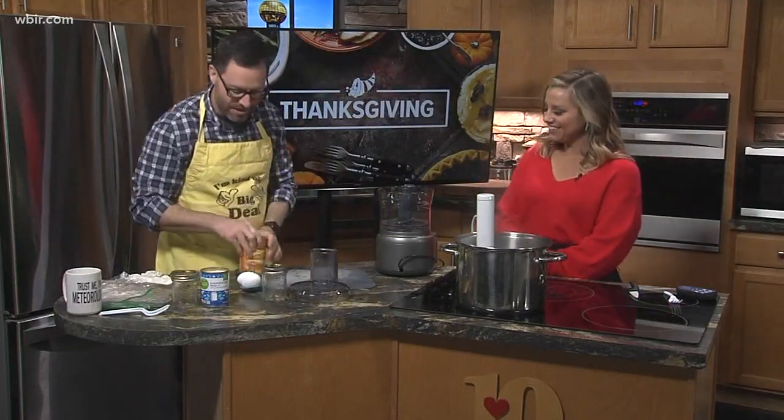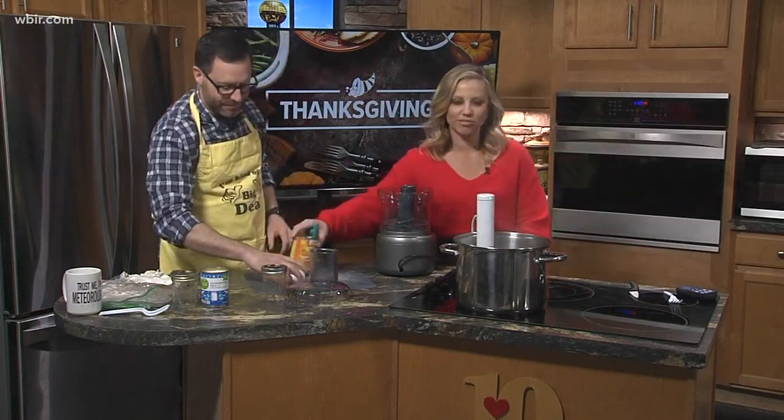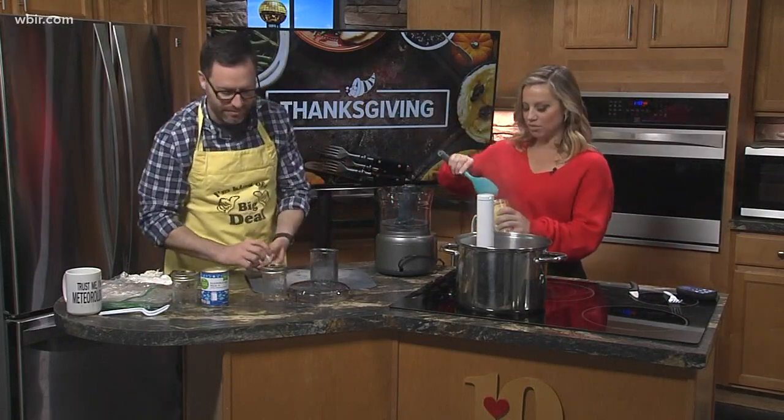Abby, you want to help me out this morning? You want to put your apron on? I brought you an apron. It messes with my microphone — it wasn't as cute, was it? No, it was adorable. It's my wife's.